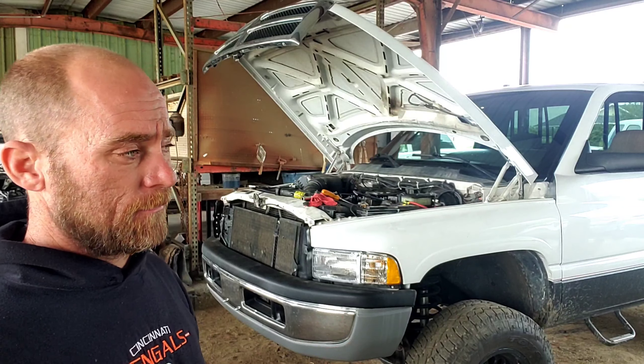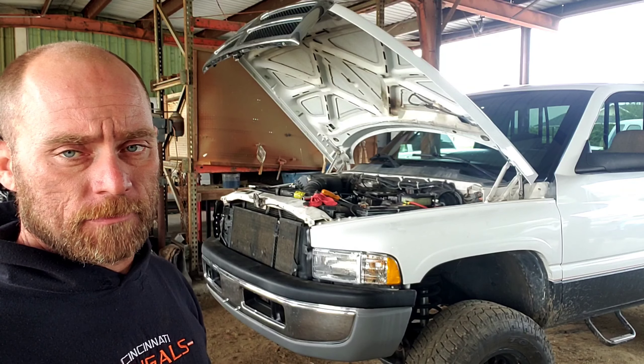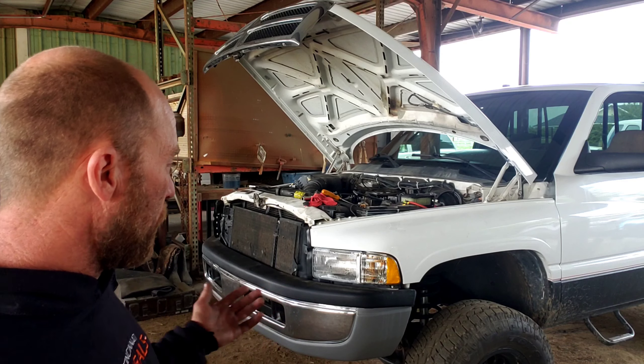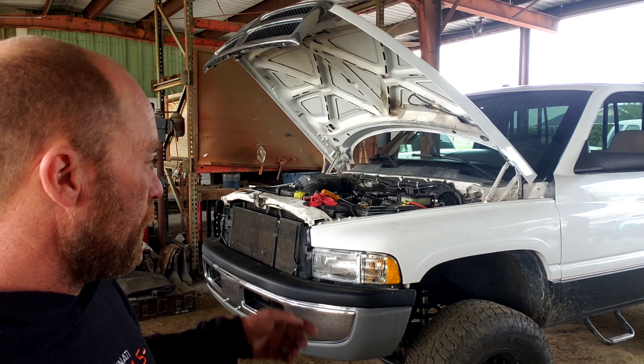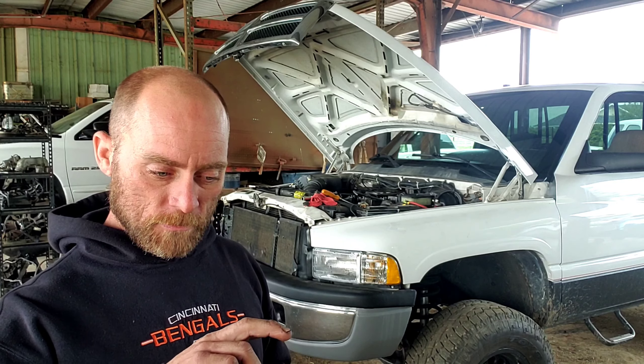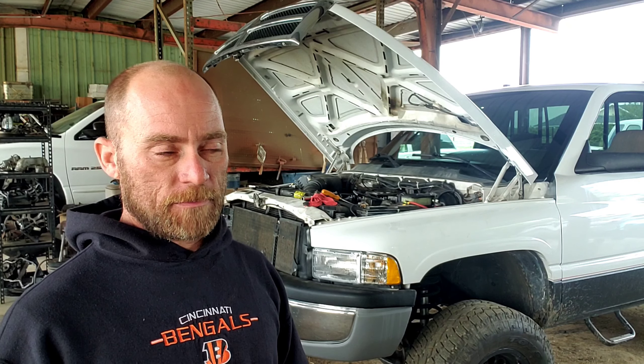Hey guys, Jason with CV Customs. Today in our shop we've got a 1996 three-quarter ton Dodge Ram with a 5.9 Cummins and a P-Pump. That's what a lot of people are after when they're looking at the 12 valves — the P-Pump. A lot of people have different opinions on the P-Pump versus the VE. The big difference is not what they do factory — at the factory level they're pretty comparable. But you can go a lot further with horsepower, or really torque on a diesel, with a P-Pump than you can with a VE.